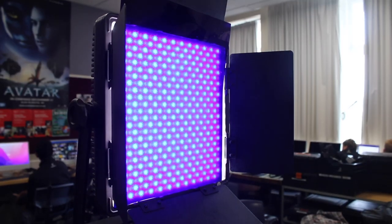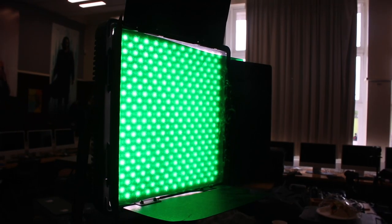Gels come in a variety of different colours and can be used over any light source to create a certain mood.